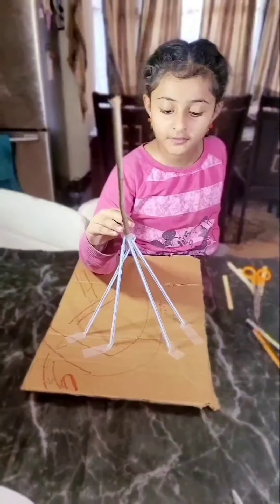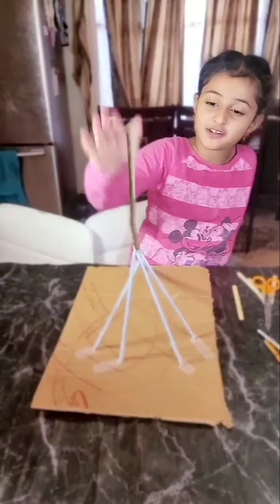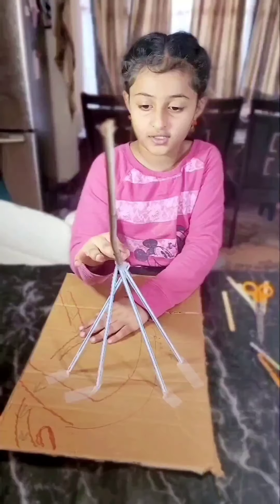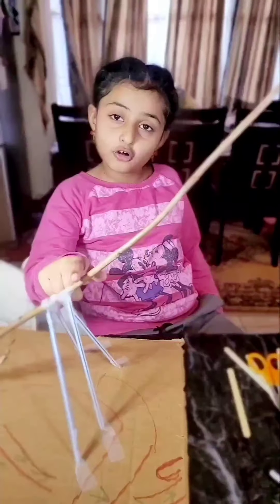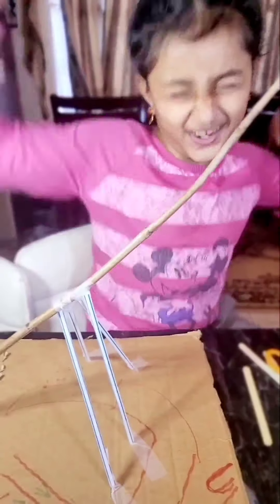Do you think the stick is strong enough? Let's test. Why isn't it going up and down? It is strong — the stick is not moving. This is called a truss. These braces will make the crane stronger.